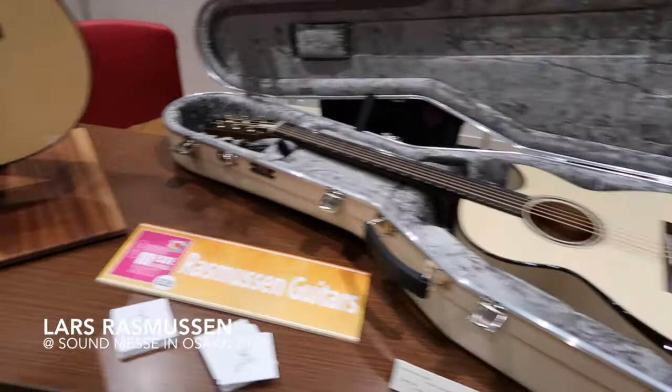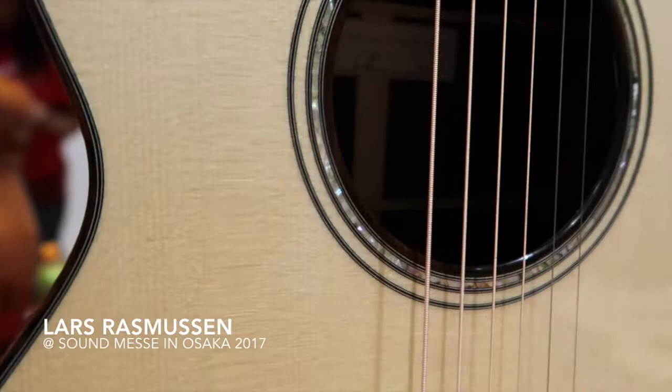Hi, this is Lars of Rasmussen Guitars. I'm here at the Osaka Soundmesse. I brought two guitars with me this year. Both are my Model Cs, which is my OM model.